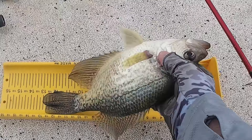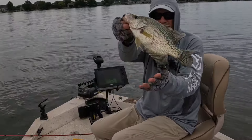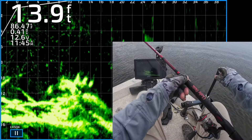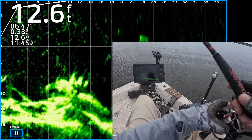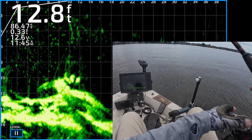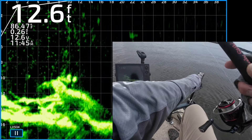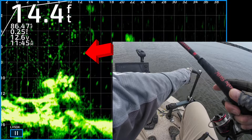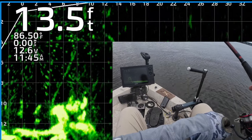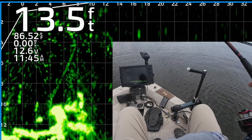13-inch black crappie — 13 inches! Yes, back out there. There's a couple good looking fish about 10 feet from the boat. I'll flip my jig and weight out there — they look like crappie, they're kind of sitting still. Hopefully one of them's about to bite it — I'm gonna bring it on top, one of them's chasing it right there.